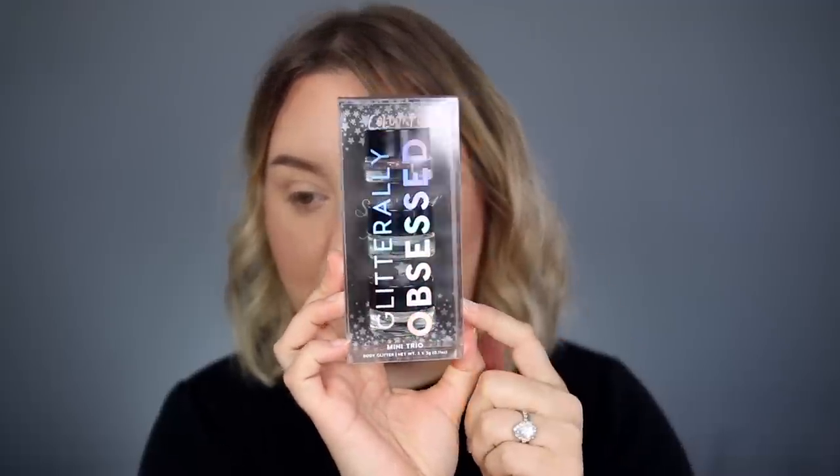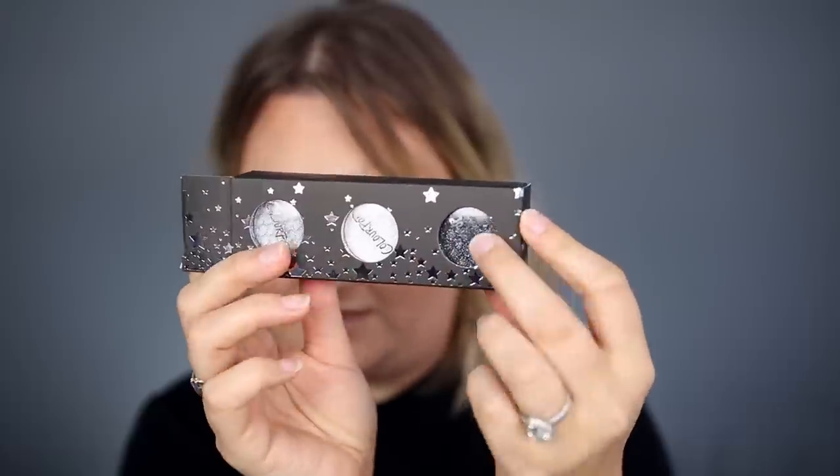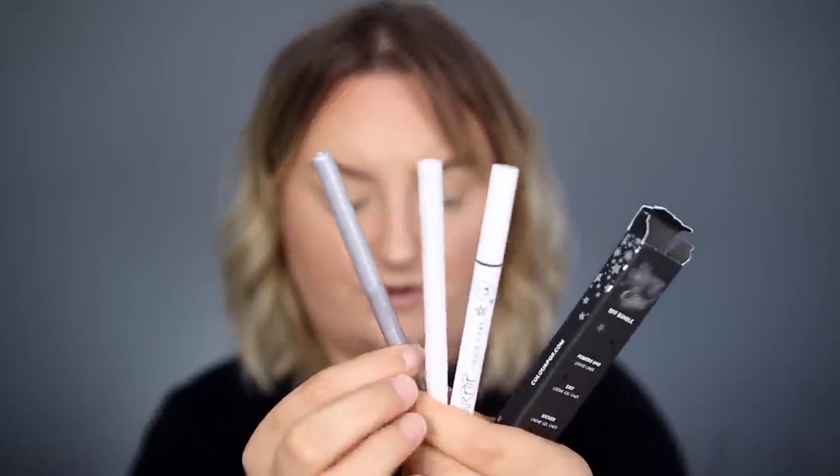There are also some products I'm not going to be using — the Glitterly Obsessed glitters. They're really beautiful but they're not eye-safe; they're more for your body or hair. It also comes with a Super Shock trio: a white, a silver, and a black with sparkles in it. That black one is really pretty — if you wanted to do an all-black lid that looks almost wet, this one will give you that. There's also a BFF bundle: a liquid liner, a cream gel liner in Exit, and a cream gel liner in Kicker — a black liquid liner, a white, and a silver.